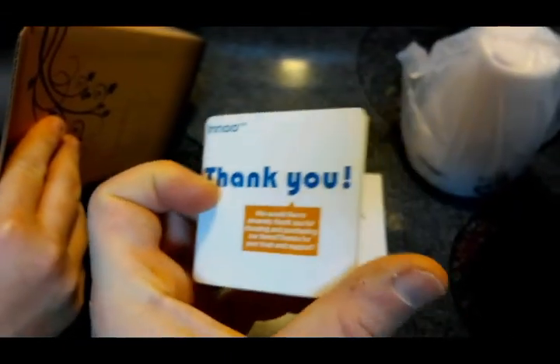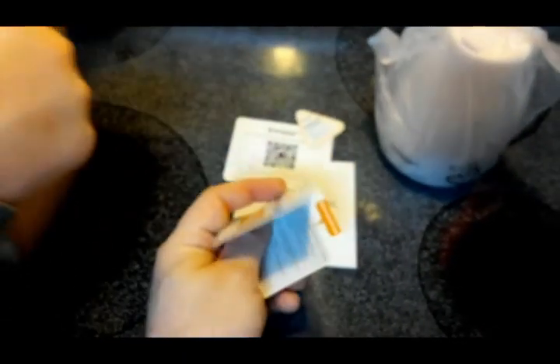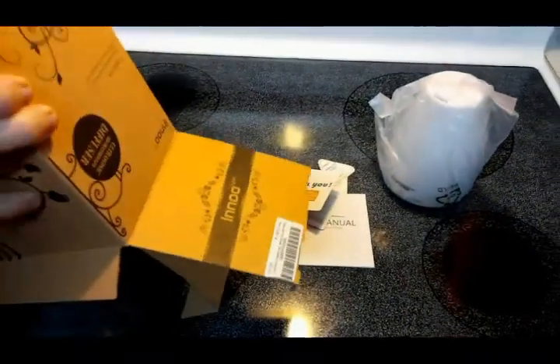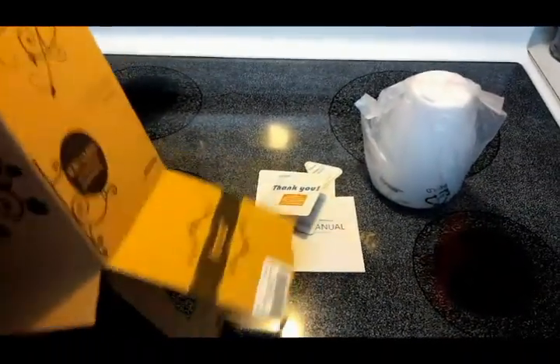There's also the actual thank you card. Inno Tech offers pretty much a lifetime guarantee — if you're ever dissatisfied, you can send it back and they will make you happy.